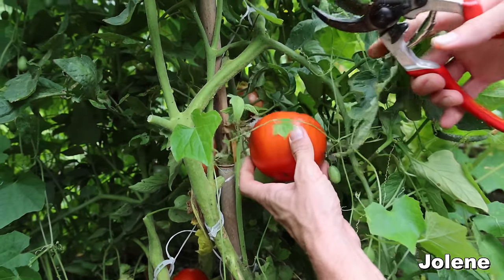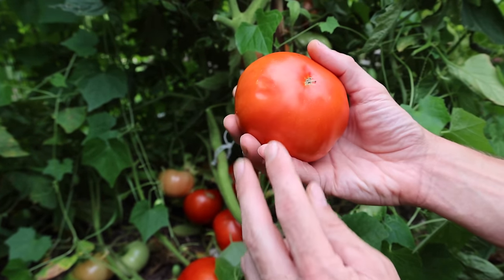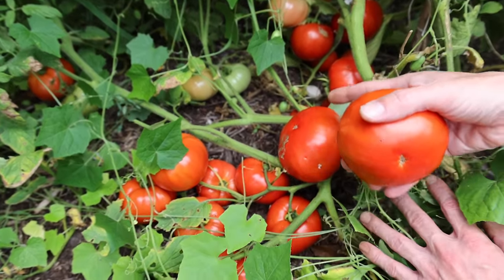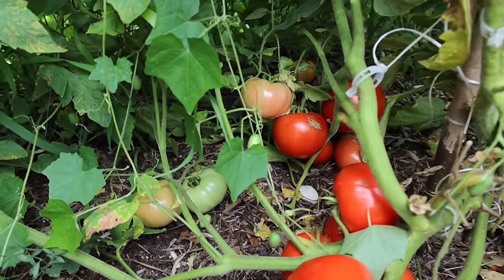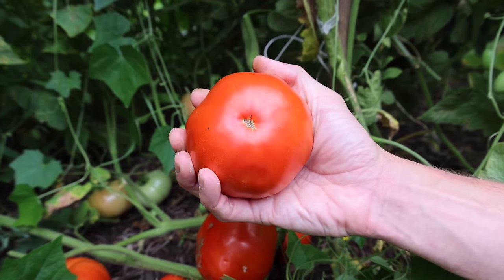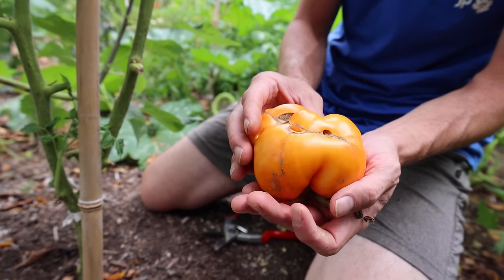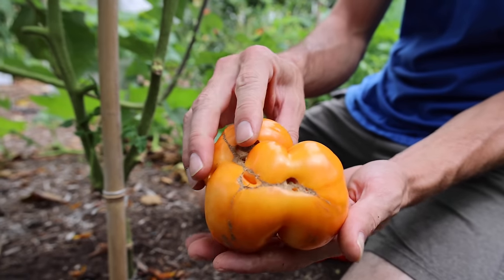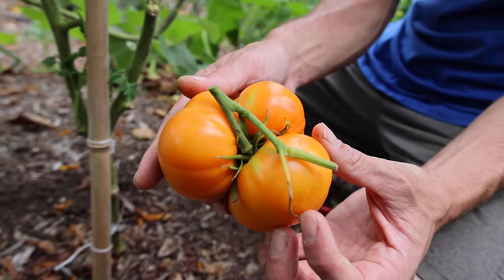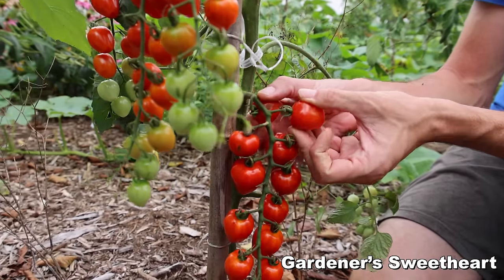The Joleen tomato — nice shape, really good beefsteak, a determinate variety so they're basically all ready at once. Look at the size of those yields though — this is all one plant. First time growing this one but I'll definitely be growing it again. The Goldie tomato — open pollinated, indeterminate, really nice color, rich flavor, and really nice silky texture when you cut into them. One of the best orange tomatoes.